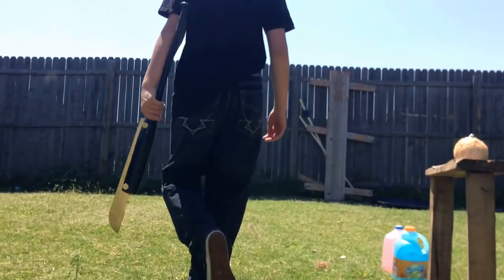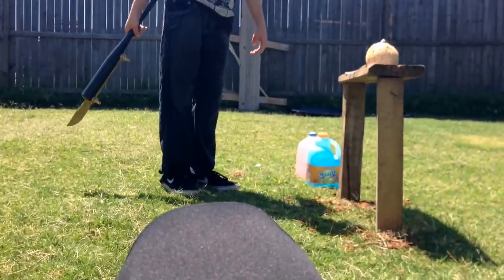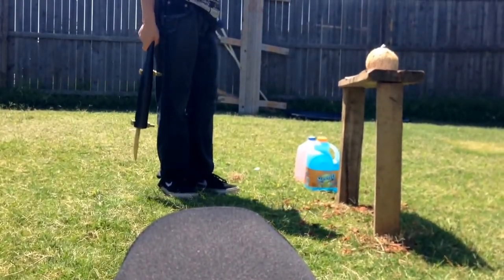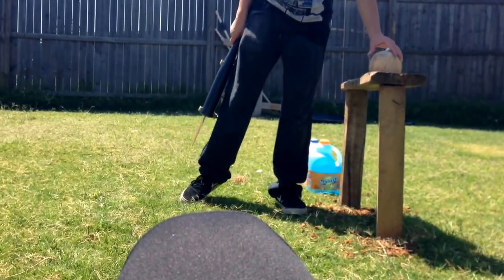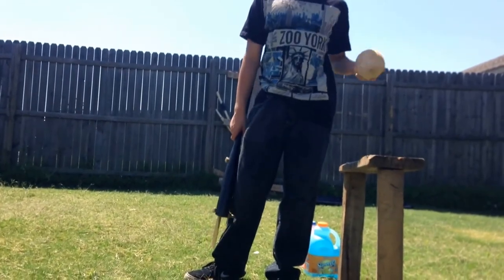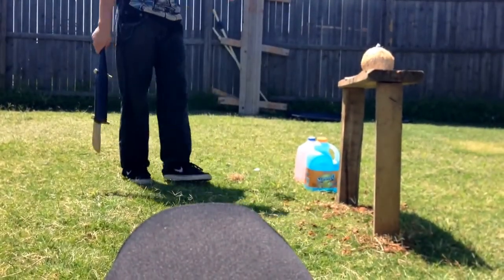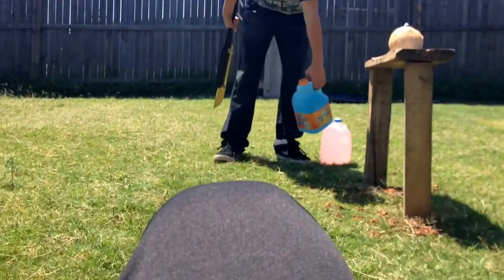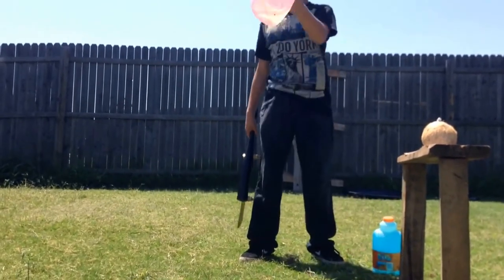Today we are going to be whacking at this coconut. Sorry guys, I don't have Pulisic Gel today - I didn't have it made in time. But anyways, I did fill it up with some blood. I'm just getting watered with blood. And we are going to be hitting it at this Sunny D and this pink bottle.